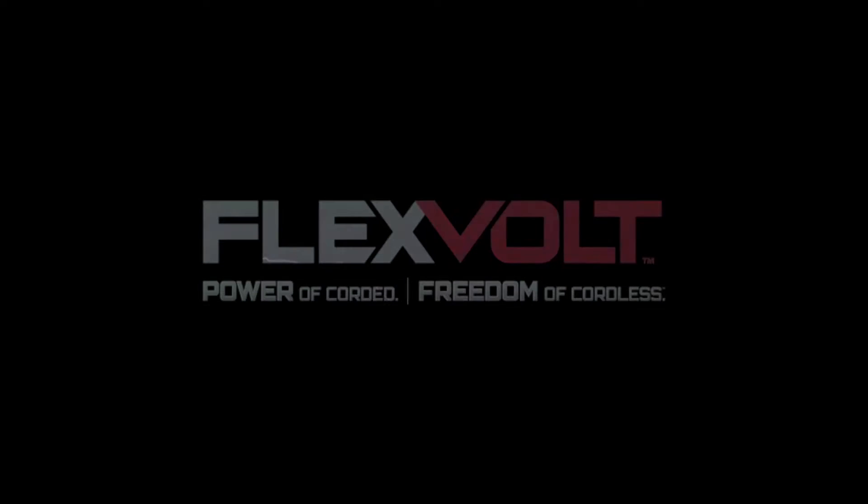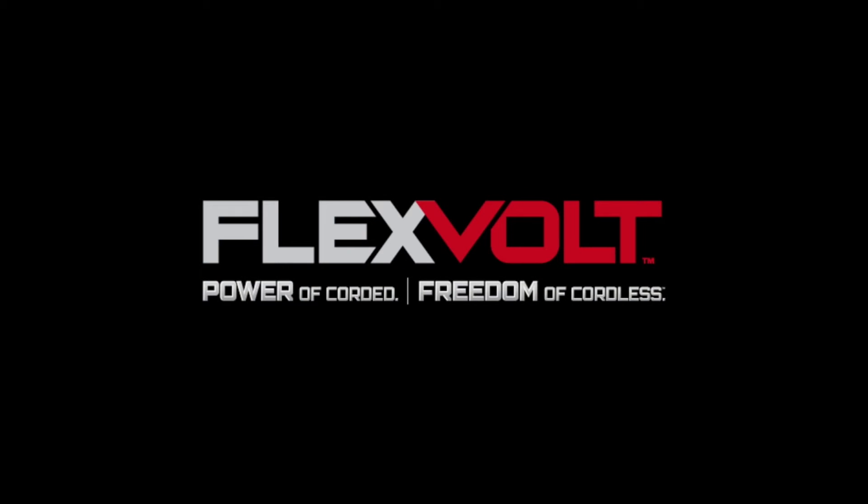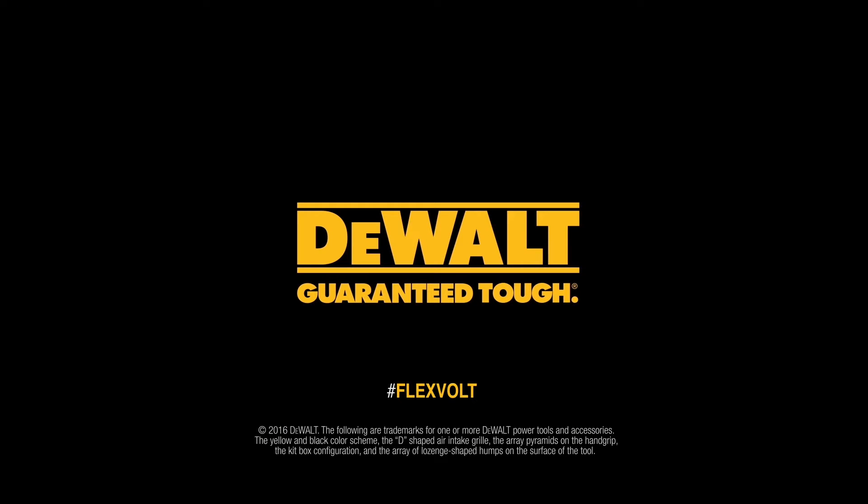FlexVolt. Power of corded. Freedom of cordless. Built guaranteed tough. By DeWalt.